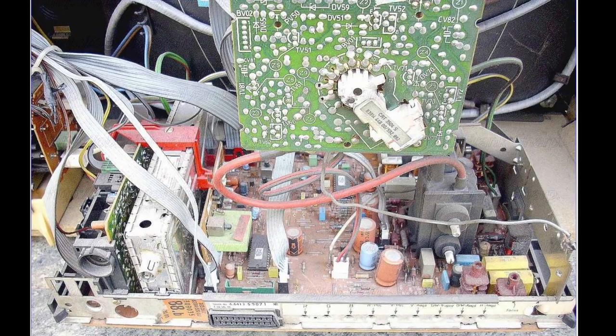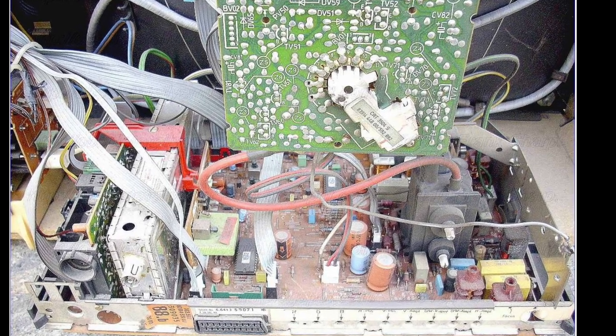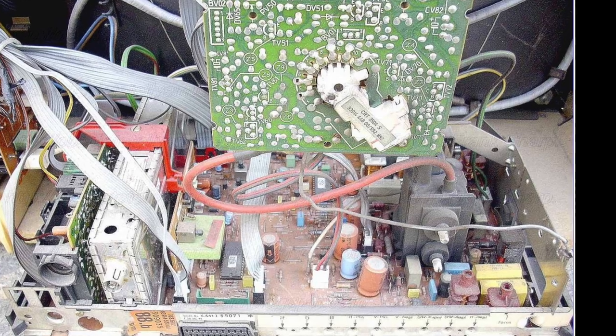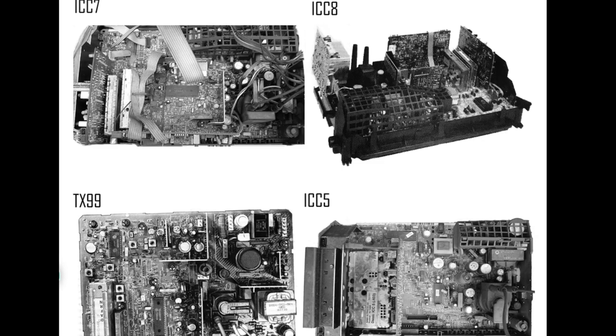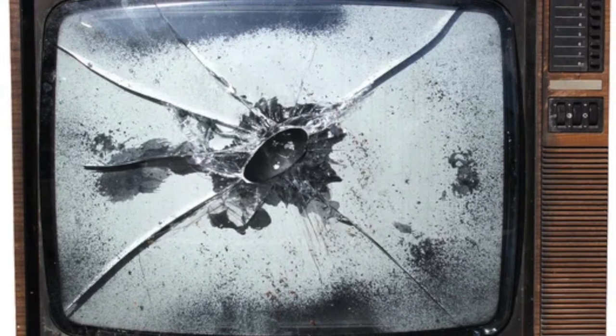Other manufacturers, notably Hitachi, had chosen the ICC-3 chassis for some of their European market models, but despite its popularity, the design was not ideal in some areas. Both performance and reliability were poor by B&O standards.